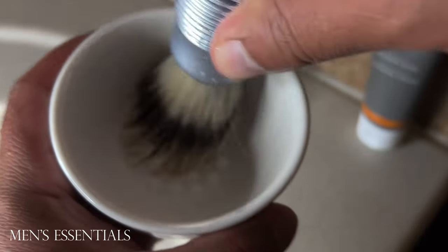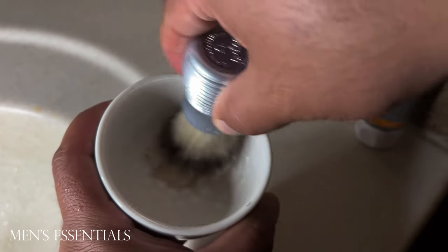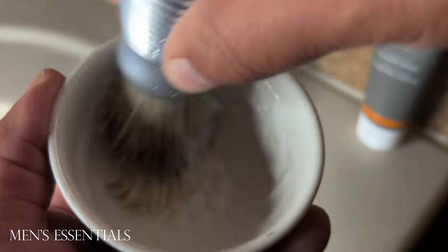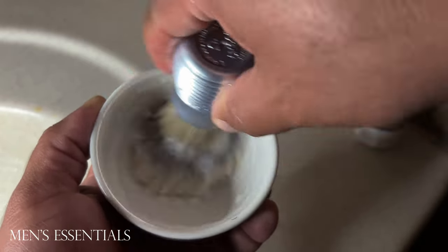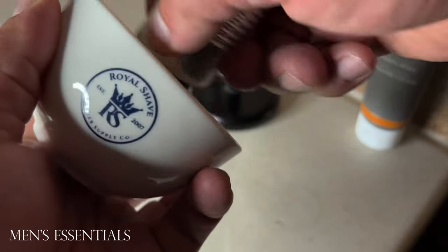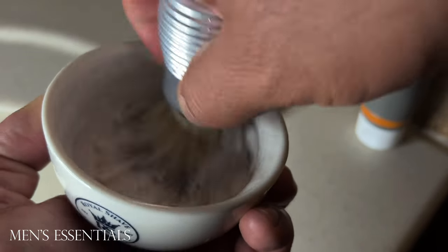Some soaps that I've tried out just create a thin runny lather, and this one's the complete opposite of that. I did use the same amount of cream and water that I normally use when I lather other soaps including Proraso, and this one was just exceptionally thick. Lathering the shaving cream up was also very easy — it didn't take too long. I only swished my brush around in the bowl for about 45 seconds and got a really good, decent amount of lather.